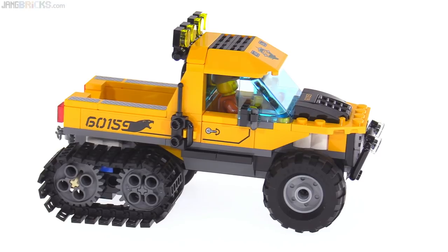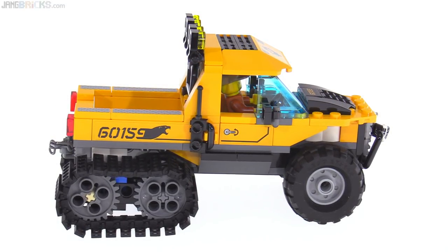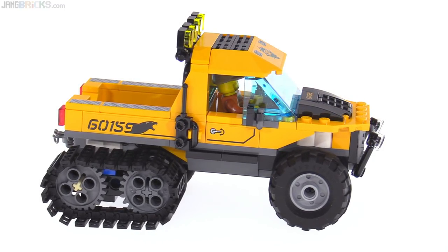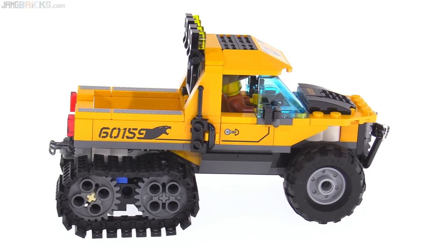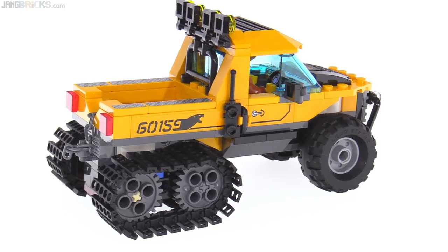I think it looks pretty cool. I appreciate the forward rake — it makes it look like it was a conversion indeed, like it was a lifted up heavy-duty pickup truck. It still retains a lot of its original flavor but adds in that really distinctive look with the treads.